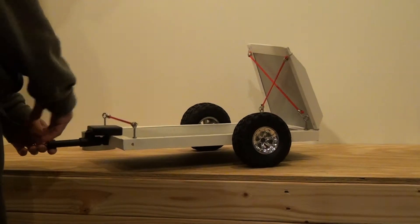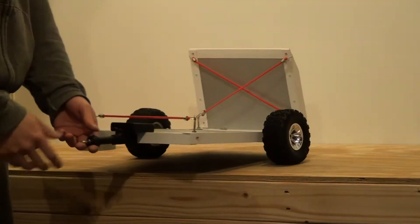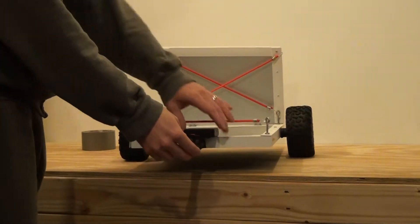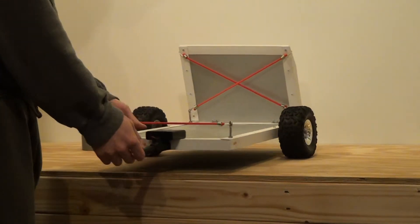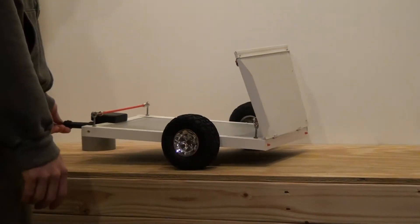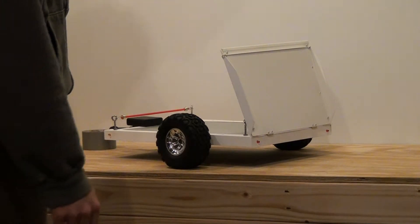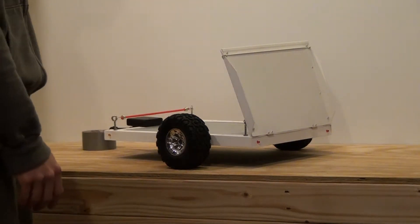I put some tie downs on all of the points here. The battery pack is already on. It's all good to go. I'm not going to ship it with the batteries — you said you got double A's. It takes four double A's for the lights. The lights at this point are perfect.